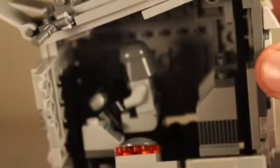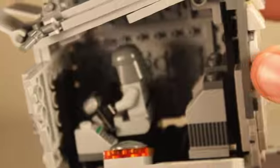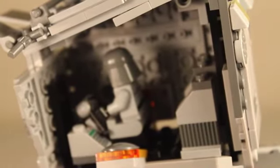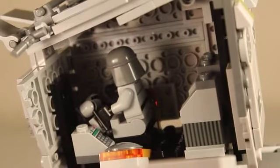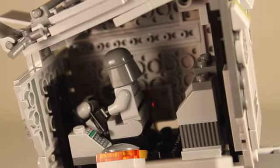The way this works is that you pull down this thing to reveal the interior. Inside, you can see the pilot working at his controls.